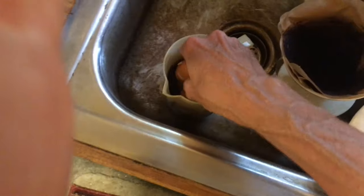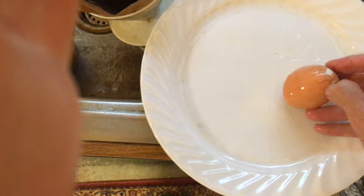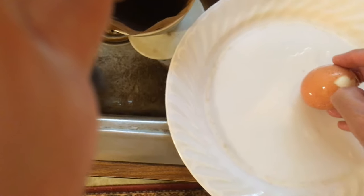And once you do this, you can stick it in some water some more. At this point it's so simple that you can almost do this with one hand.